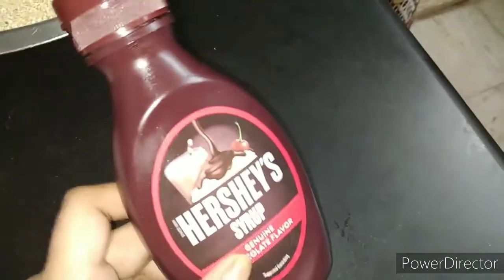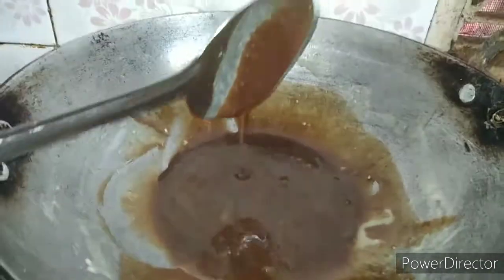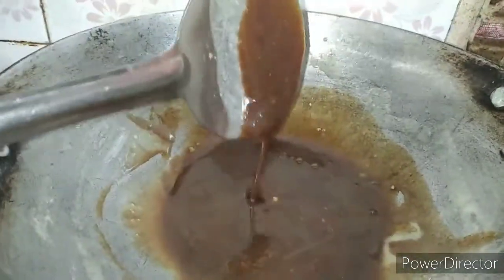If you have the Hershey's syrup, you can add it in as well. You can see how the Hershey's syrup blends in. We have to mix it in and set it in place.